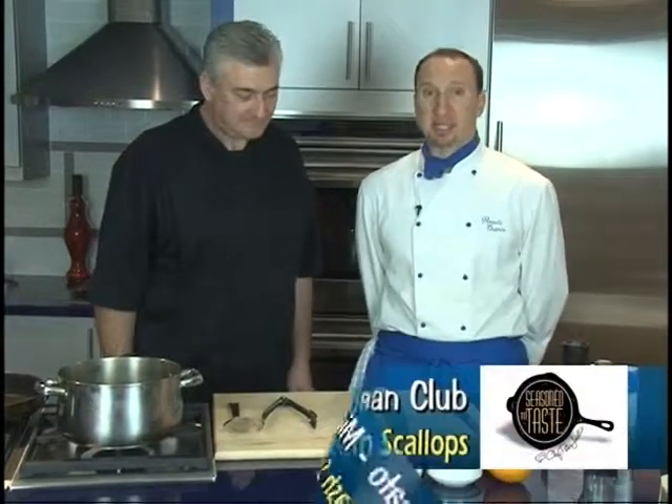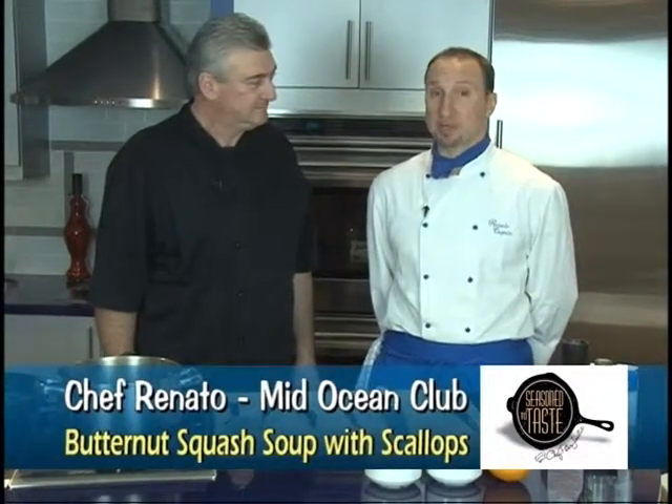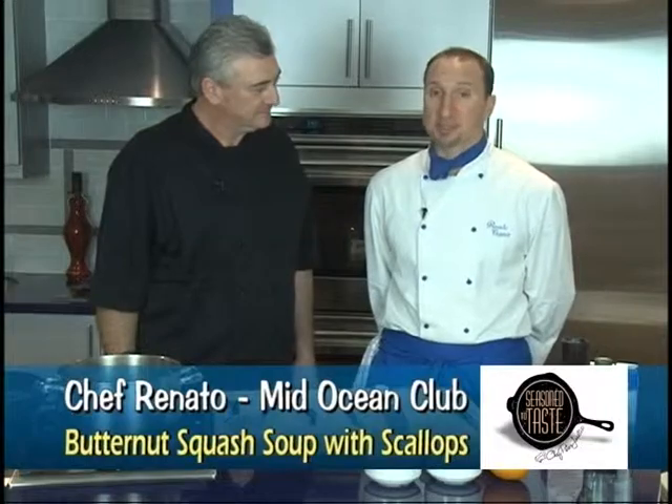Good evening, Peter. It's good to see you again. Tonight we're going to have butternut squash, orange, thyme and scallop soup.